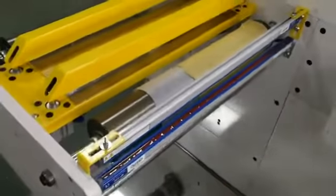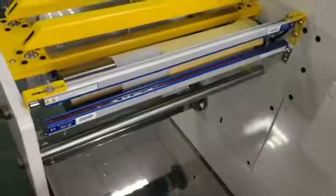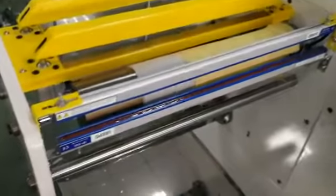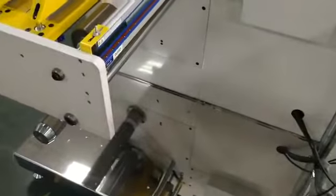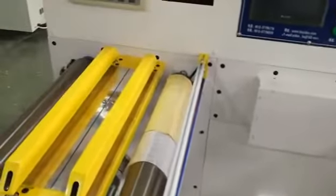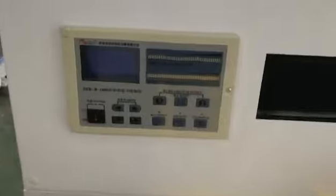And this is the electrostatic removal — these two bars. The unwinding tension is controlled by a 5 kg magnetic powder clutch. It is constant tension controlled.